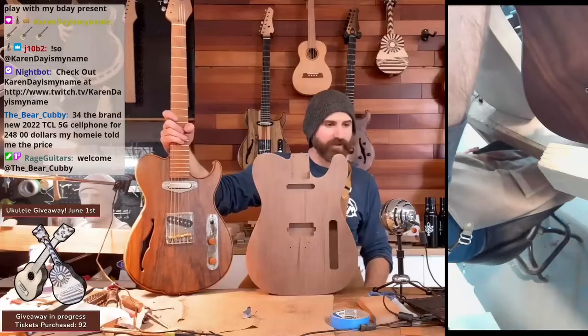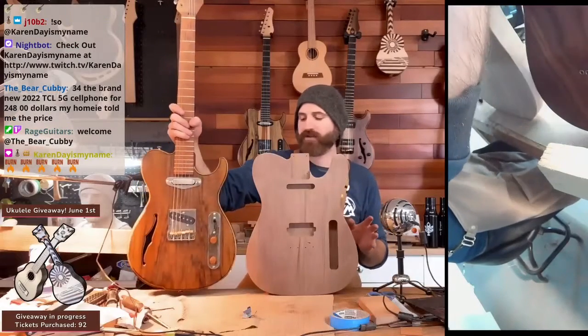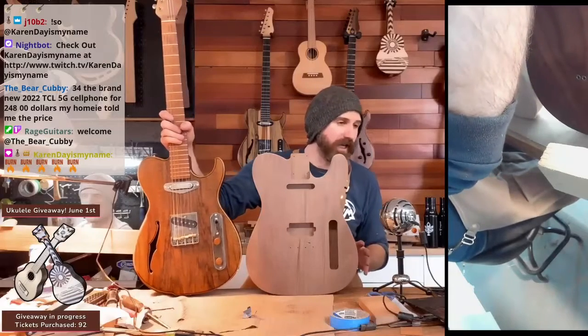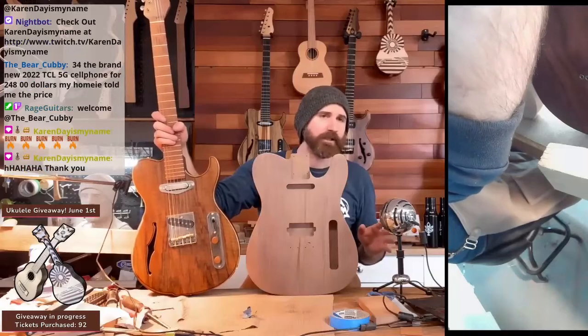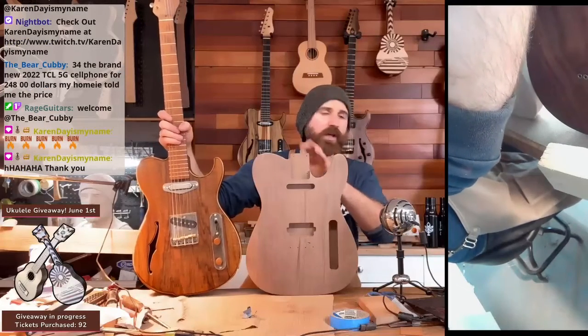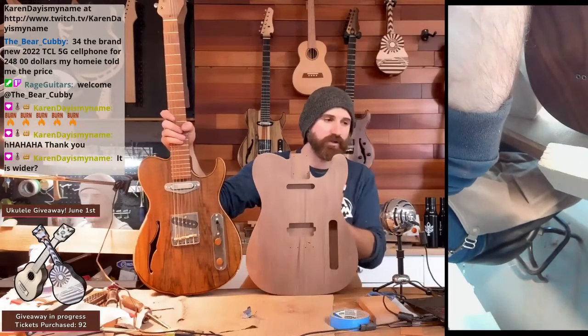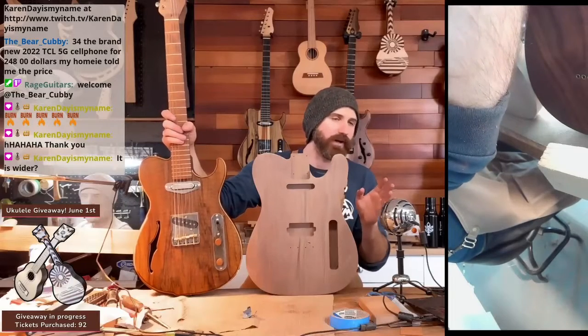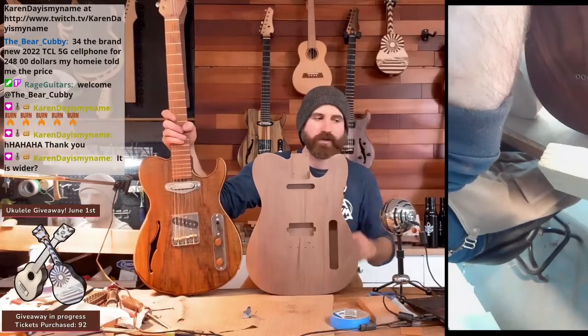If you want to build a Telecaster, you totally can — it's not that big of a deal. Fender won't really come after you, so you can do your own clone. I would recommend doing a variation of the headstock. You can do the same body, but if you want to avoid any trouble, most people do Fender clones all the time, so don't worry about it.